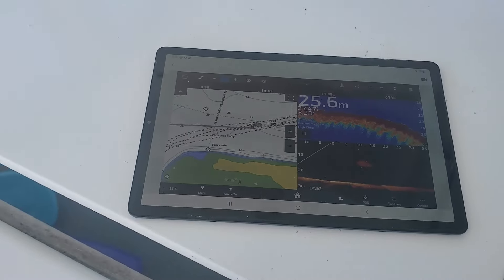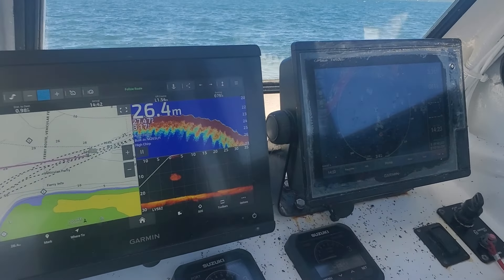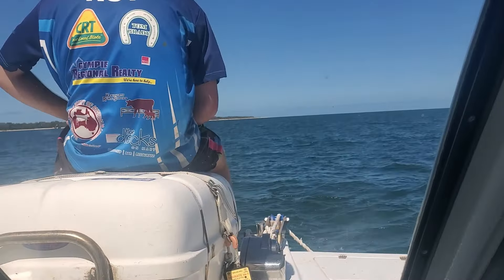You can see there's a fish on the live scope. Aiden's up the front just checking out the mount. We're doing 3.2 knots — just cruising along. Battery's still on full, we've been going for about half a mile or so. Looking pretty good.